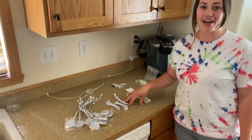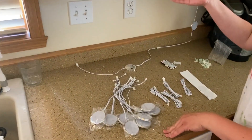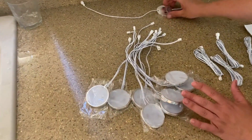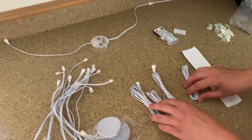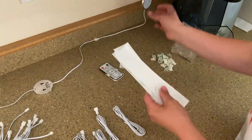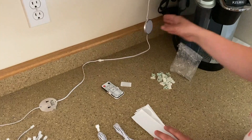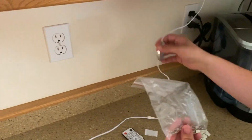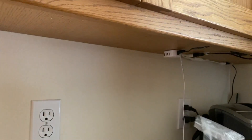This is a 10-pack of dimmable under-the-cupboard lights. It comes with 10 puck lights, plus a couple more, cords to connect them, and round sticky pads to mount the puck lights. It also includes screws if you'd rather attach them into the cupboard so they're always secured in place.